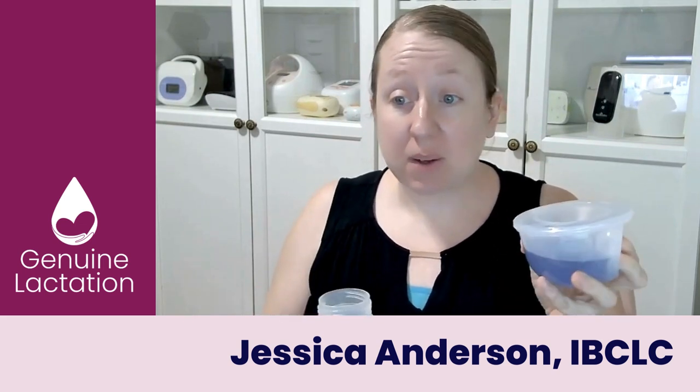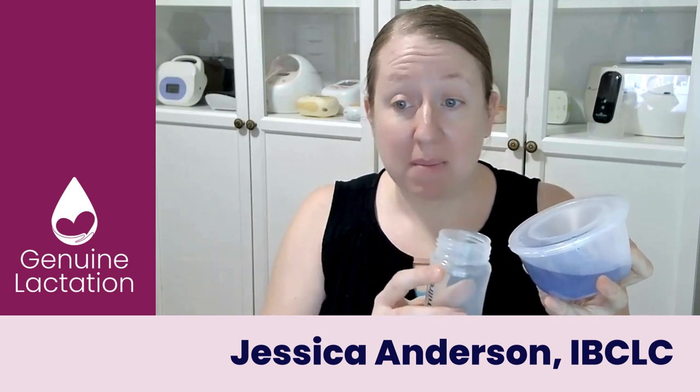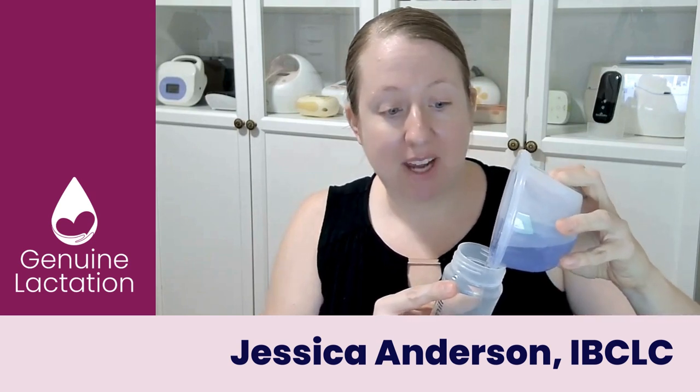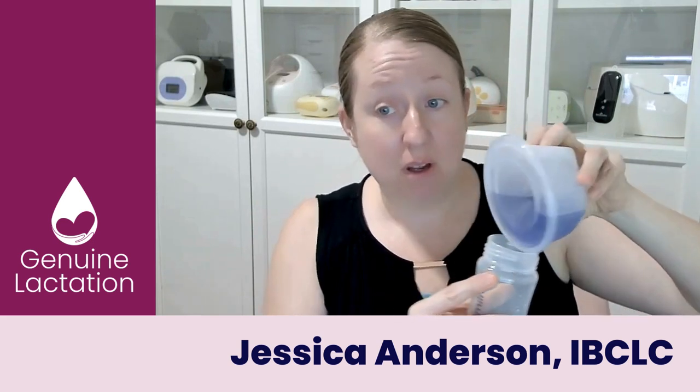So the first thing we're going to do: you're going to take your cup and put your wide mouth bottle to the bottom of the cup, and you're going to very gently tip this cup to just about 90 degrees. Then you're going to just slowly tip it in. See, now we've got most of that liquid out.